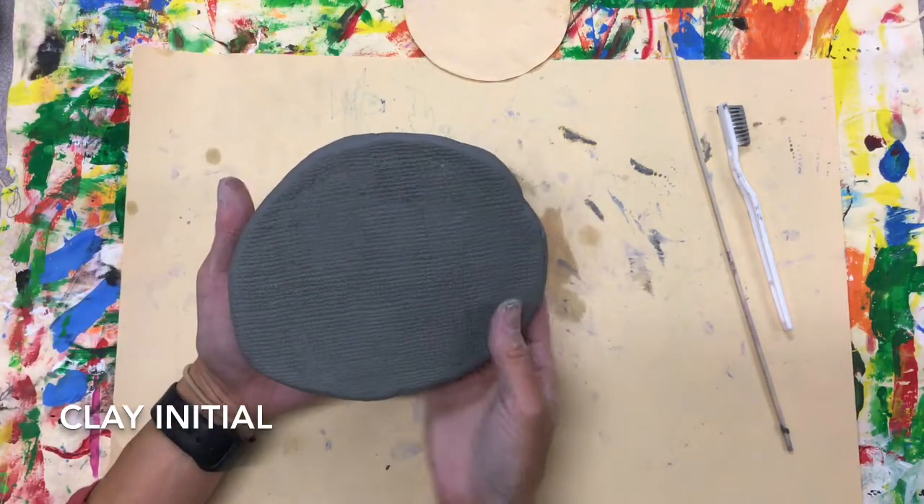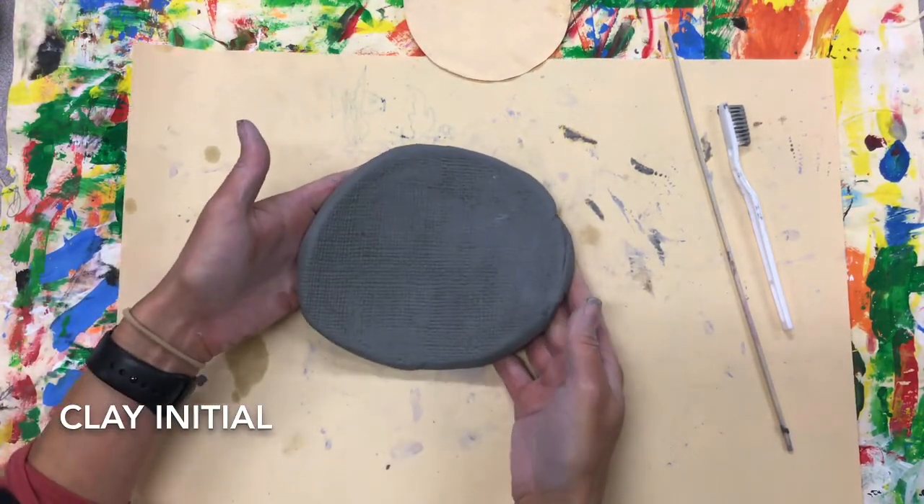I can go ahead and peel my slab off my texture. Look at that — I picked up lots of beautiful texture from my burlap.